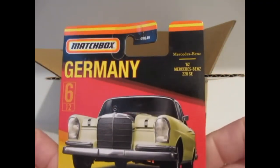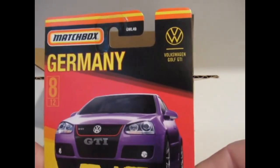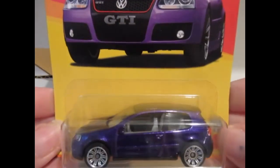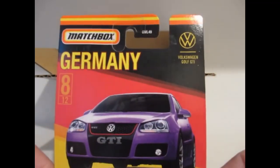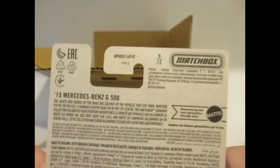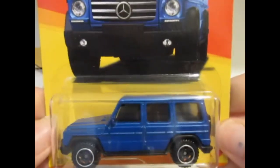And there's another 220 SE. This looks pretty smart as well — it's the VW Golf GTI in metallic purple, lovely colour, and that is a pretty decent model. Not too bad a box this in actual fact. And the final one in the box is a Mercedes-Benz G500 — not so keen on these ones. But it looks okay in the blue, so yeah pretty impressed really with this box overall.